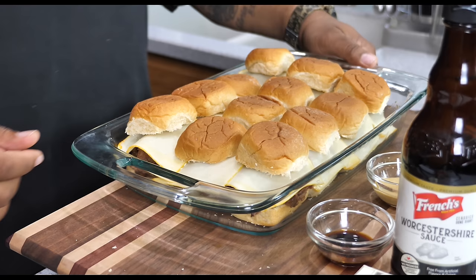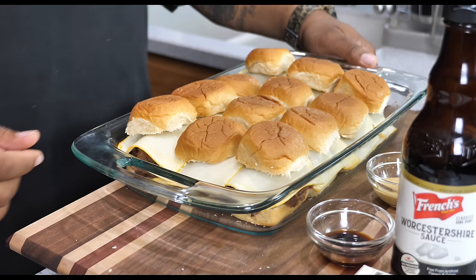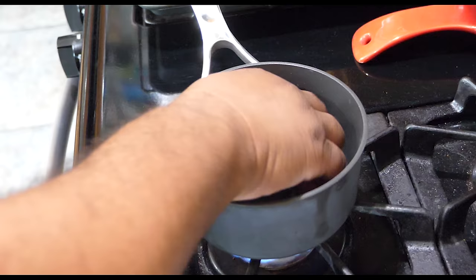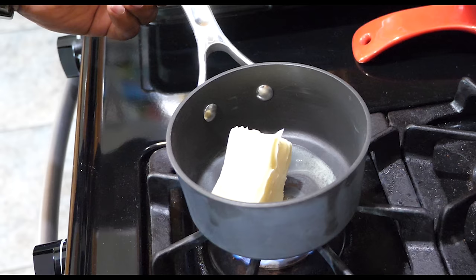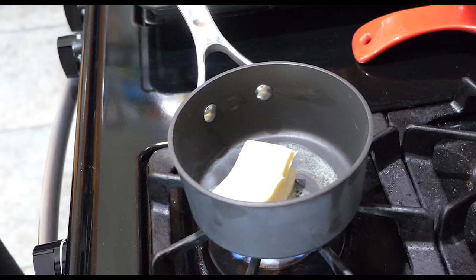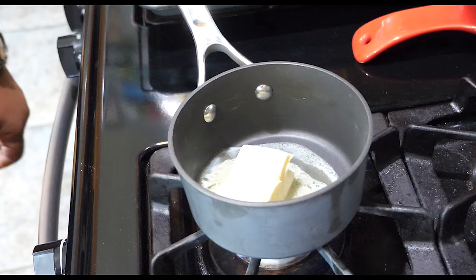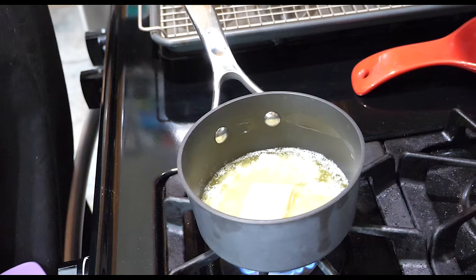Now we're getting ready to make the sauce. First thing, light the stove on medium-low to get it going. Once the pot is warming up, I always like to start with my butter first — just drop that in there and let it melt. We'll wait a couple of minutes, keep the heat low so we don't burn it. Once it gets about halfway melted, I'll add the rest of the ingredients, stir it, bring it to a boil, then take it completely off the heat and pour it right on top of those buns.